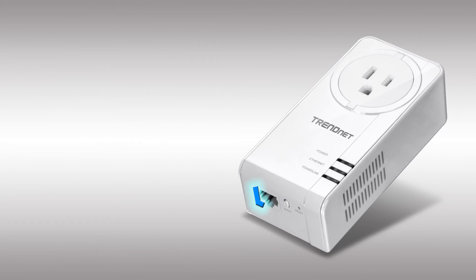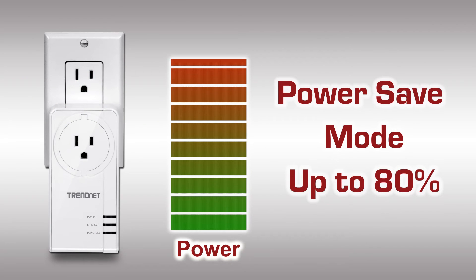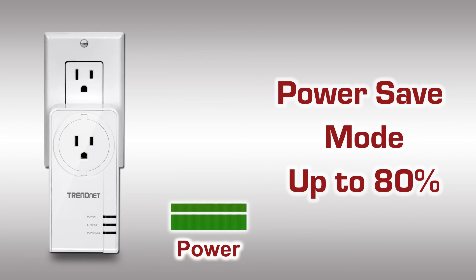A Gigabit port maintains high-performance Powerline 1200 networking all the way to your connected device. Power save mode reduces power consumption by up to 80% when idle — a big benefit since the adapter is always plugged in.